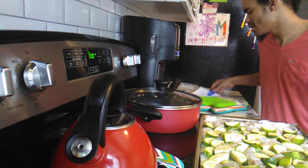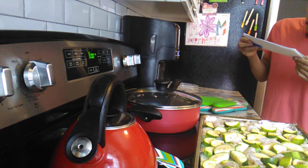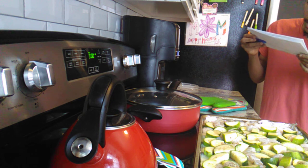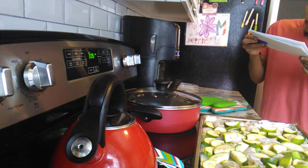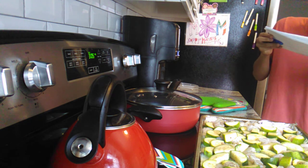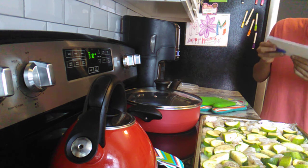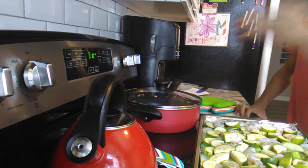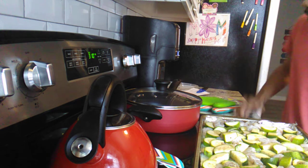I'm going to show you the ingredients for this dish: one and a half pounds of shrimp, lemon juice, minced garlic, dried dill, olive oil, salt and pepper to taste, and four medium zucchinis. Right now it's at 310 — when it reaches 375, we'll pop it in the oven.